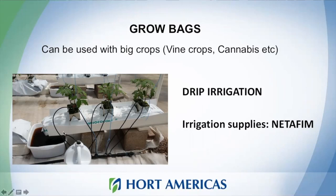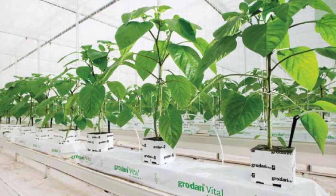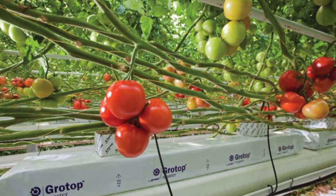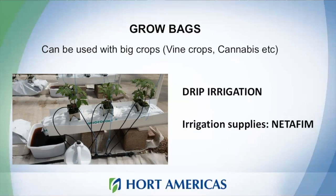In grow bags, all your plants have a drip irrigation system. At Horte Americas we can provide many irrigation supplies — the brand we use is Netafim. You can use grow bags made for different kinds of substrates. This is a Grodan slab, a very nice substrate for both small and big crops. Remember that you need to monitor your system; we can provide sensors to track EC and pH, which is really important.